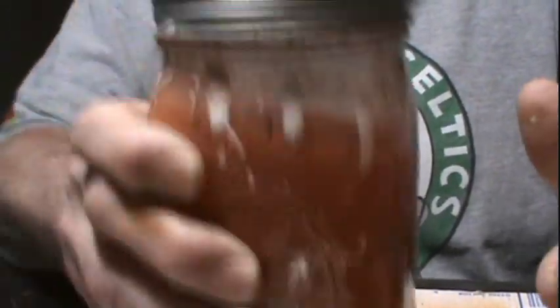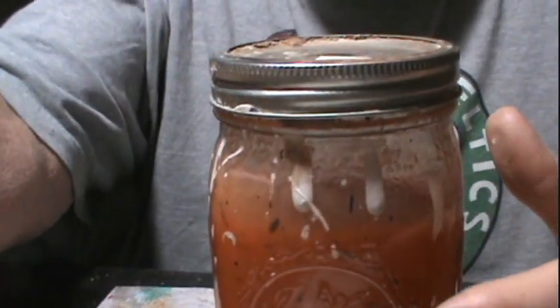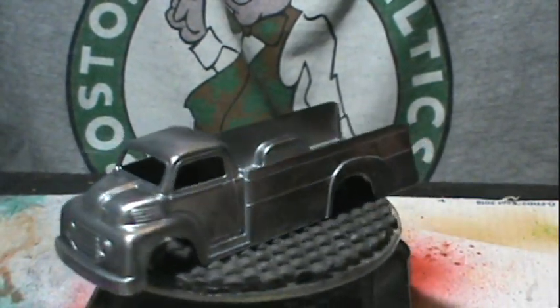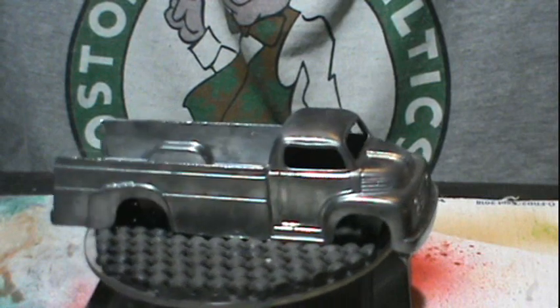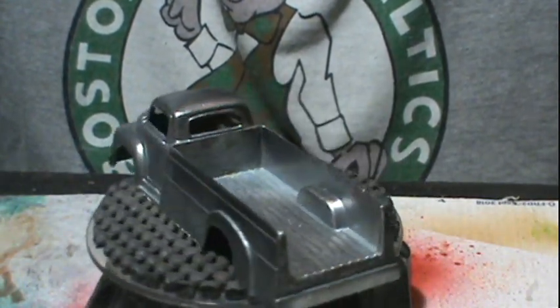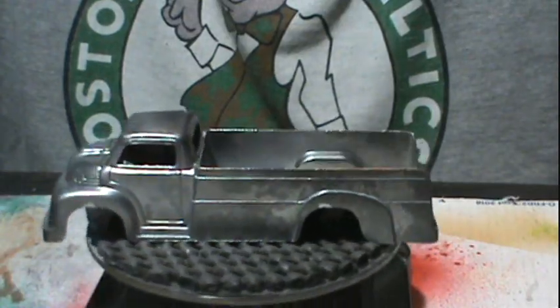Shake it, shake it, don't break it! Here's what she looked like after coming out of the stripper. I've worked it and put it on the wire wheel, then got the primer on it.